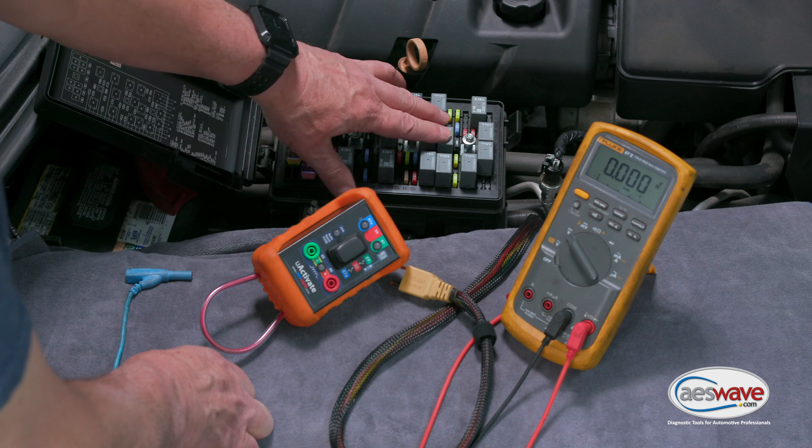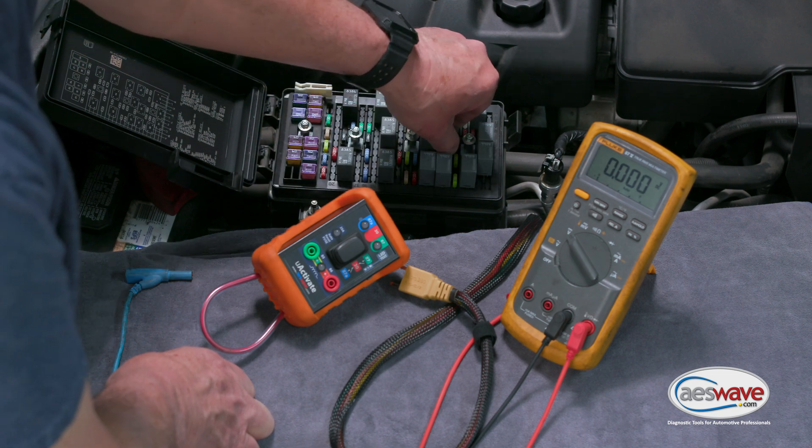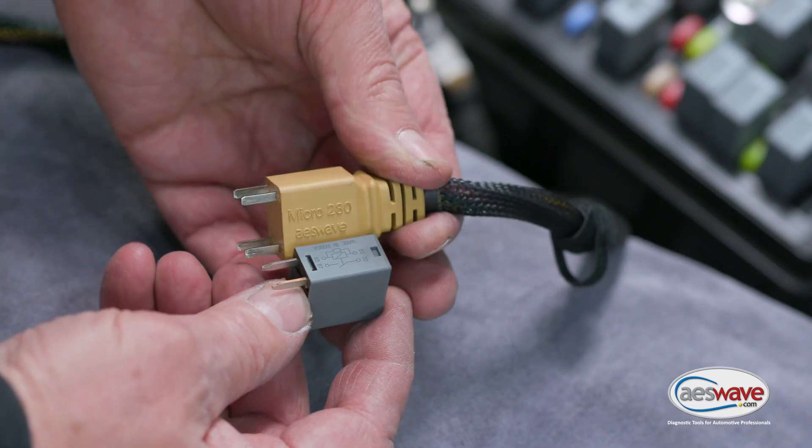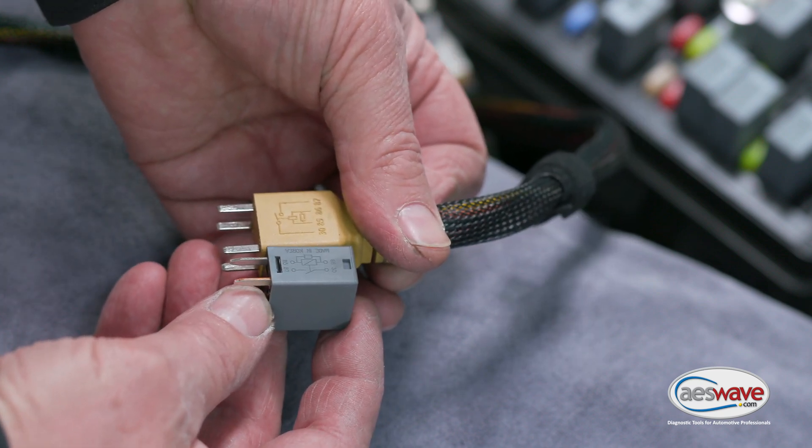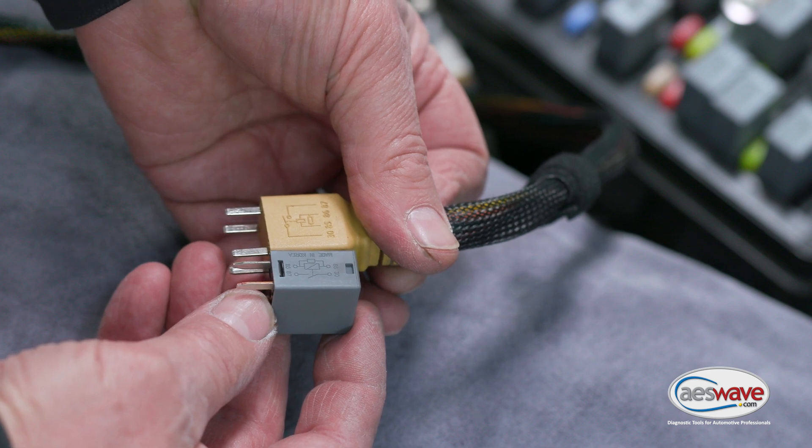We've identified our relay, and if we pull the relay out we'll notice it's an ISO 280 socket. We have the appropriate adapter here that comes with the AES wave kit.